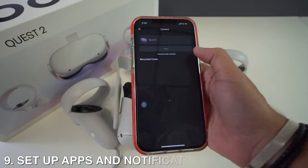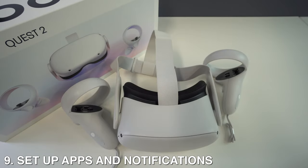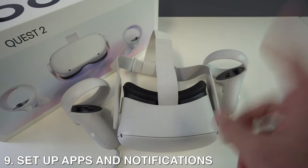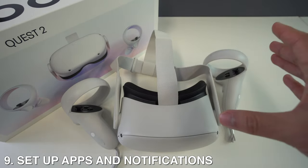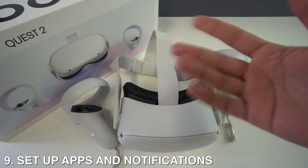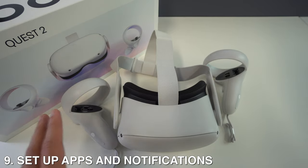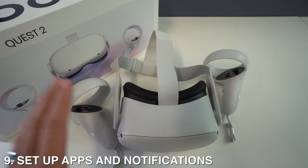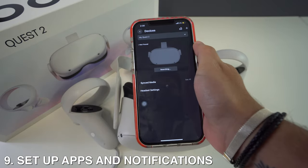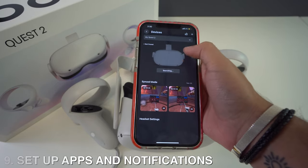Number nine: set up your apps and notifications. VR will immerse you so effectively that you won't notice hours pass or hear your phone buzzing. Rather than removing your headset to check notifications, you can set up phone notifications on the Quest 2. Once set up, you can decide which apps can display notifications in the headset, and whether you see them during games or only in Oculus Home when you're done playing.